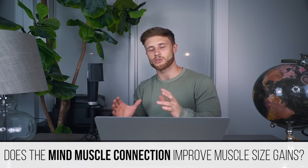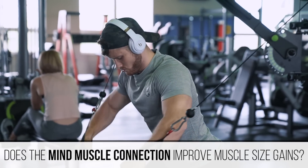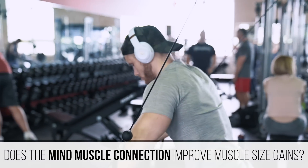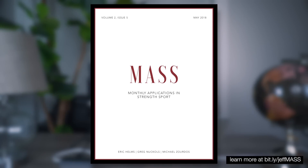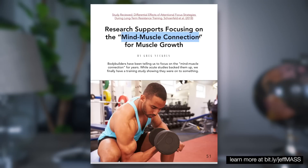Welcome everyone to a new episode of Myth Bust Monday. This week we're going to be looking at the so-called mind-muscle connection — this idea that you should intentionally focus on squeezing and isolating the muscle you're trying to target when doing weight training exercises. This topic caught my attention from a recent issue of the MASS Research Review, where Greg Knuckles reviewed a new study on this topic.